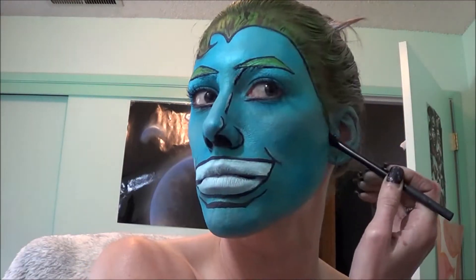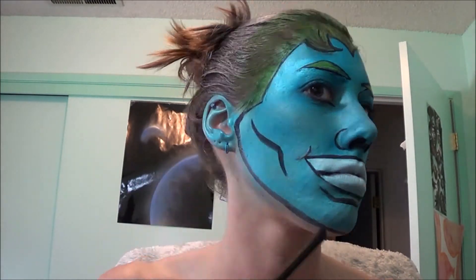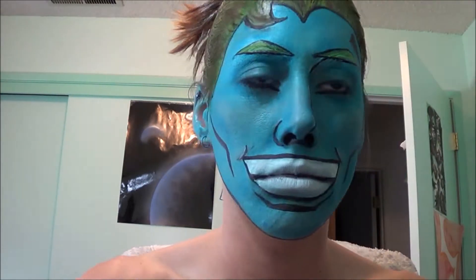Getting a black color from the Ben Nye Aqua palette, I'm going to be outlining all the features — my face, my hair, my cheeks, and a little bit on my forehead. Gotta look as cartoony as possible.